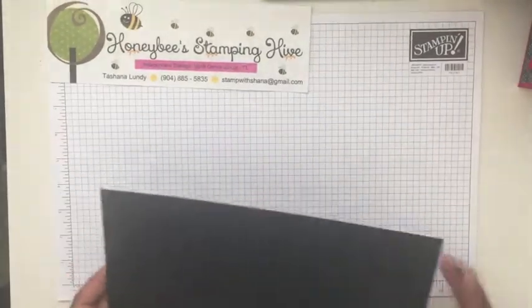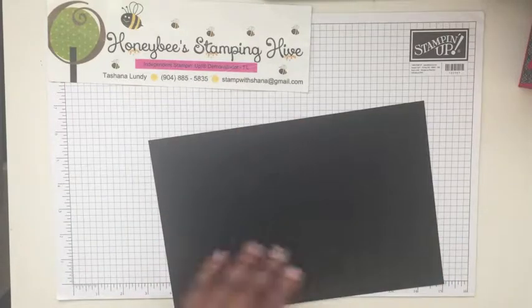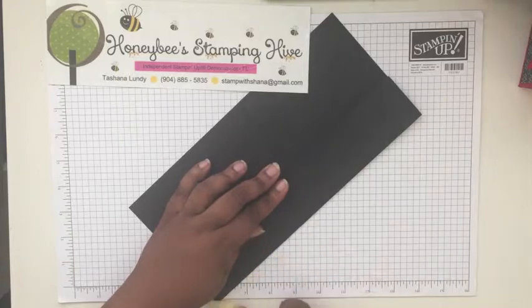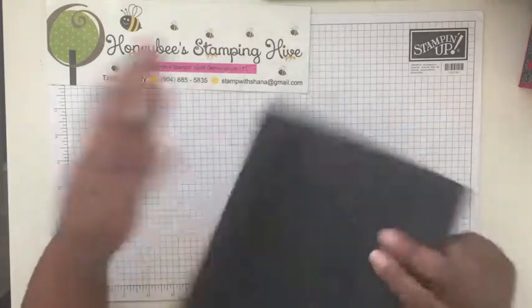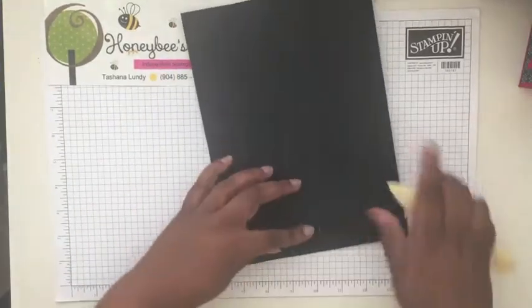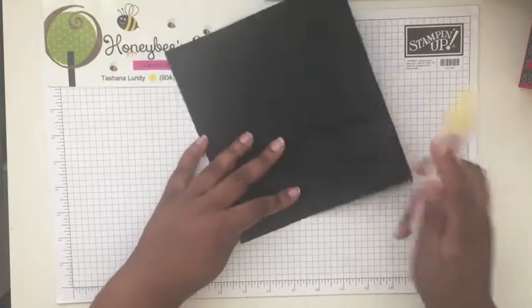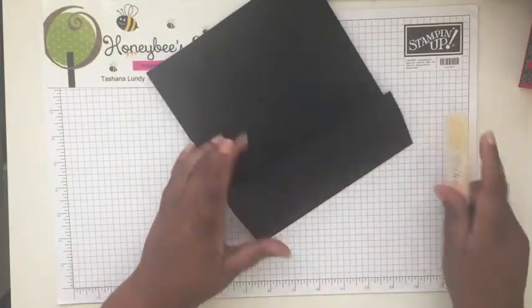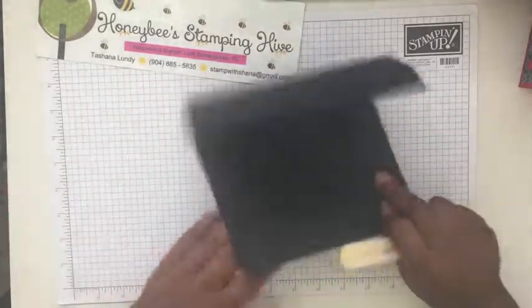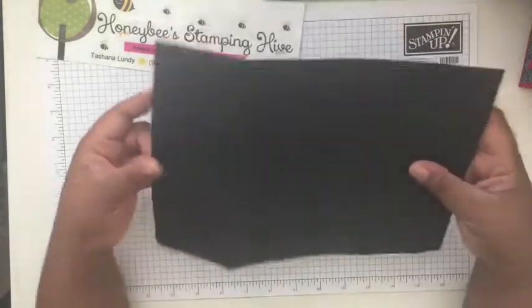Now we're going to fold and burnish all of our score lines using the bone folder. That takes care of all of our score lines.